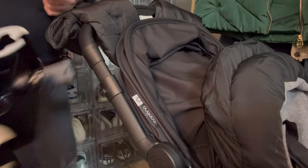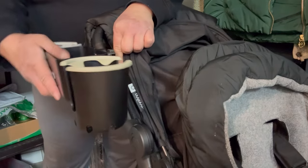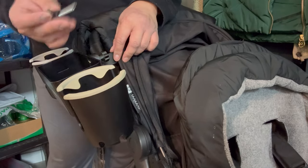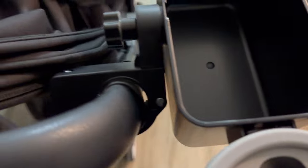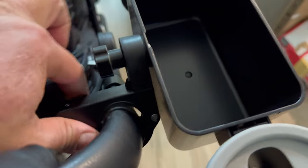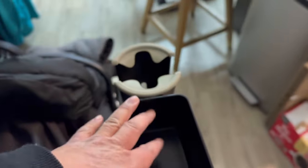Let's go ahead and put it on the stroller. All we need to do is open the clamp and tighten it with the screw. As you can see, even though the handle is not a perfect circle, it's still holding pretty good because the clamp has a rubber lining so it's not going anywhere.